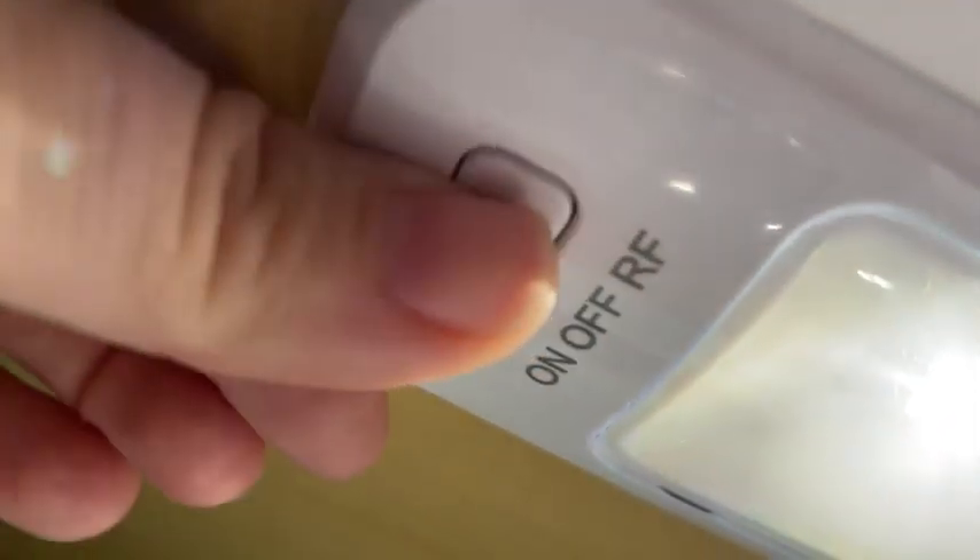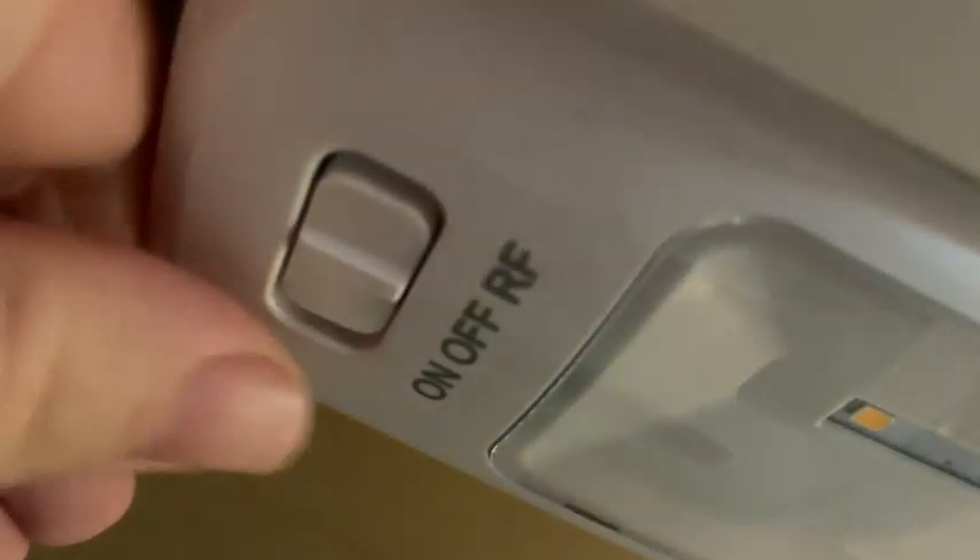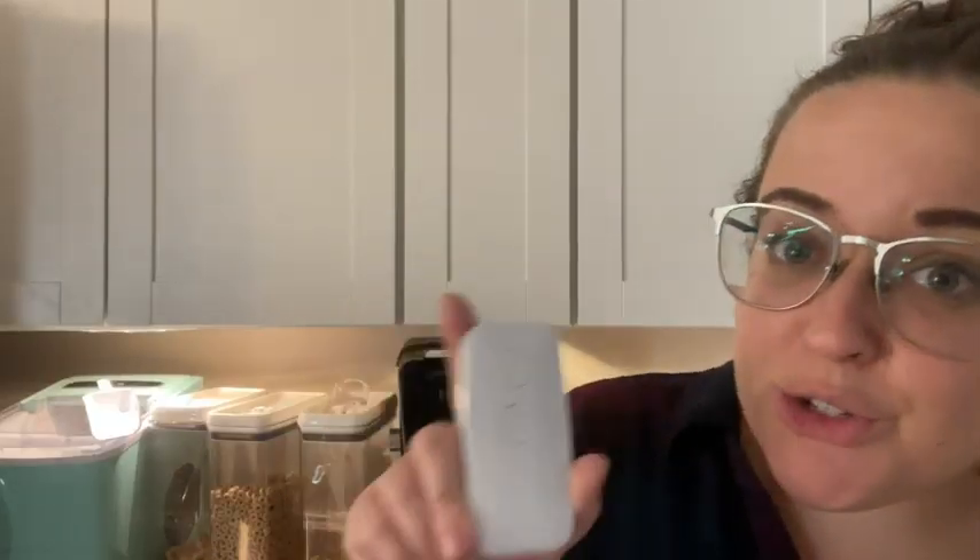Hey guys, it's Sam here with WTI. I have to tell you about these awesome lights by Energizer. We were looking for something to add to this cabinet space here — it's new and we wanted to add some lights underneath, but we didn't really have the hardwire ability. These are so great because they are battery powered. Each light itself takes about six double-A batteries; you can use rechargeable or buy them fresh.